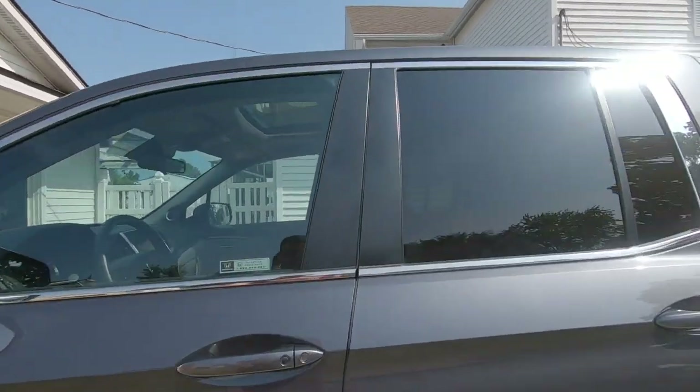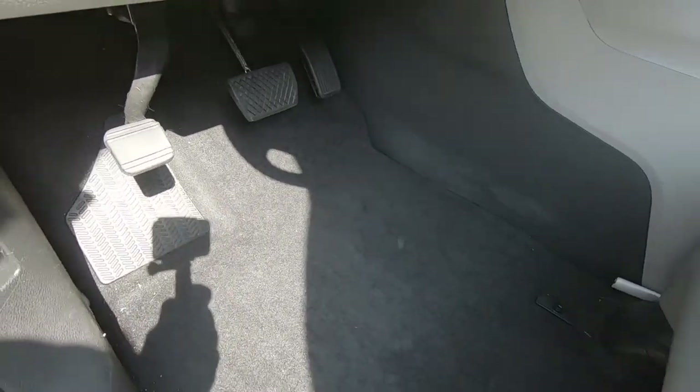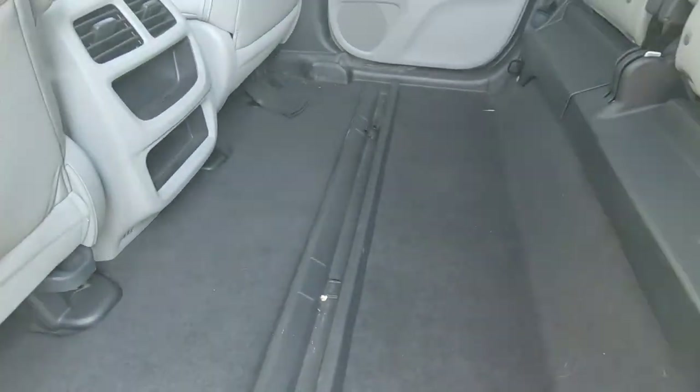Hi guys, Cletus here and welcome to Get Out Adventure. Today I'm gonna show you how to install some all-weather mats in the Ridgeline. It came originally with a carpeted floor, but if you're gonna be outside adventuring you're gonna need something a little bit more rugged than a carpeted floor mat. I'm gonna show you a set of floor mats that a company called Medicis II has sent me and we're gonna test out their durability.